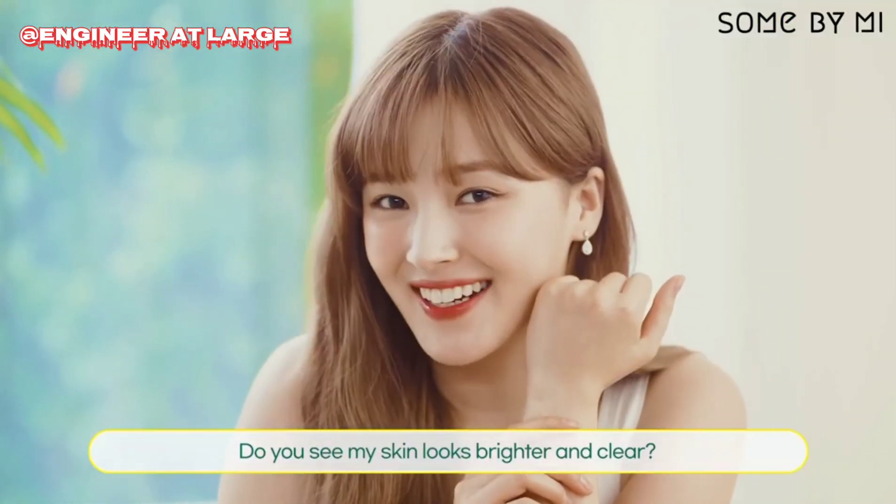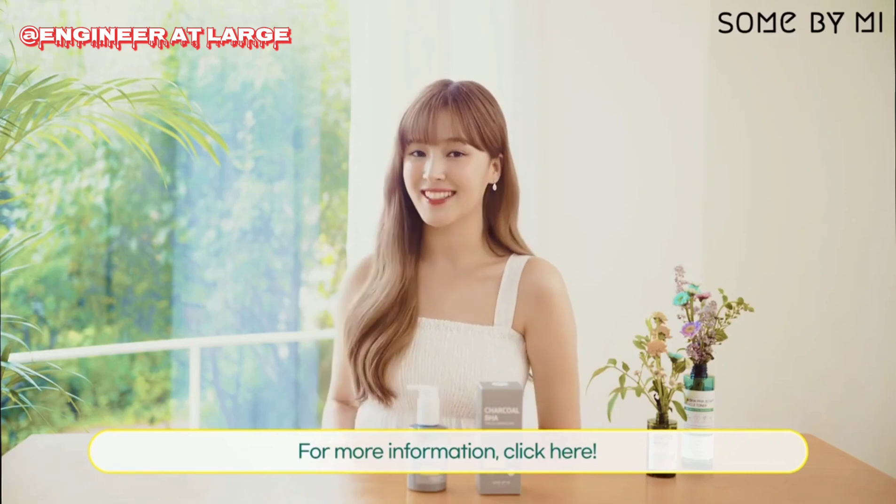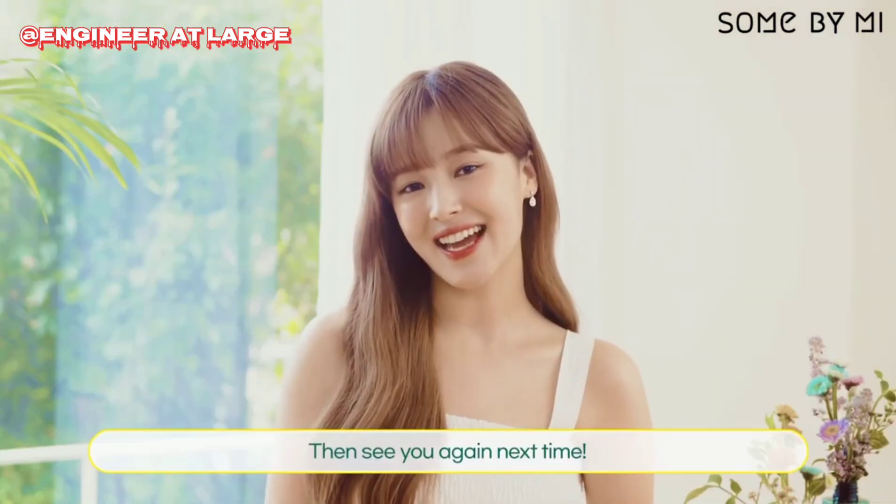Do you see my skin looks clear and brighter? For more information, click here! And see you guys next time! Bye!